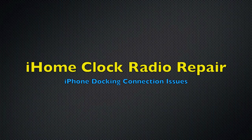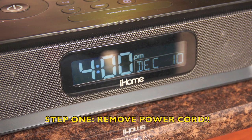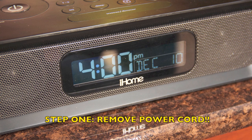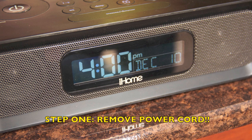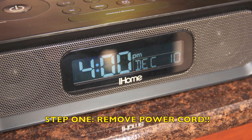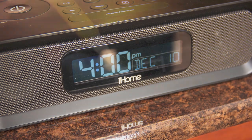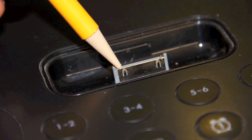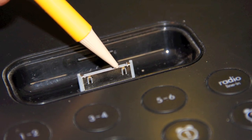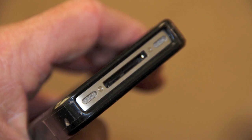The problem we're solving with this repair is the failure of the iPhone to connect or stay connected to the iHome clock radio model IP97. This may result in failure of the phone to charge or failure of it to play files through the radio speaker. There are probably other models that this same procedure may fix as well. The issue is with the spring clips that make connection between the contacts in the plug on the radio and the receptacle in the iPhone, in this case an iPhone 4S.